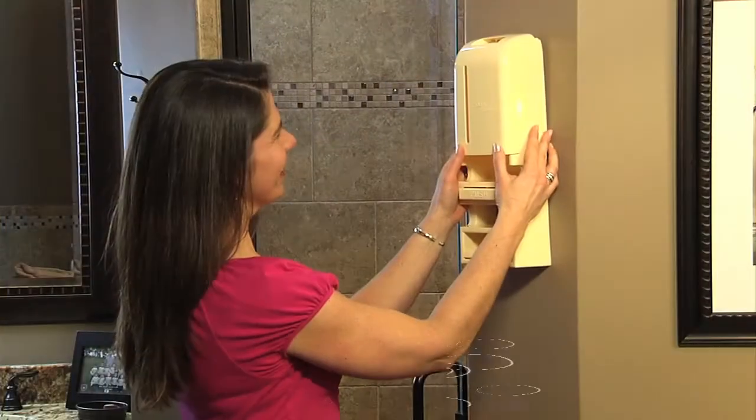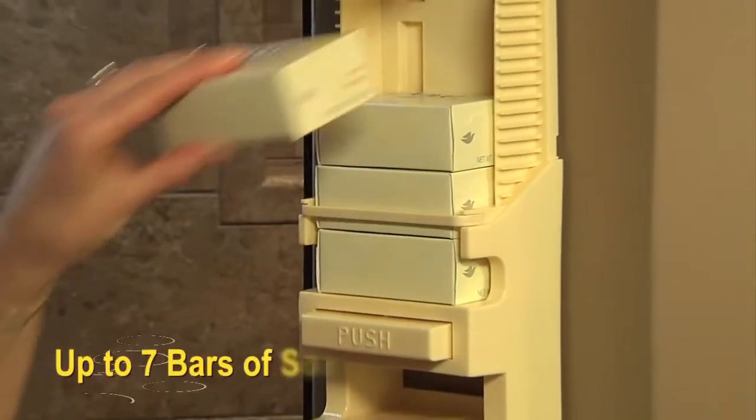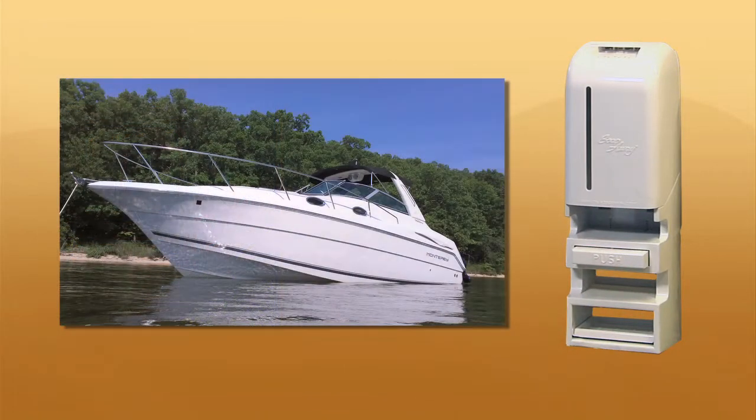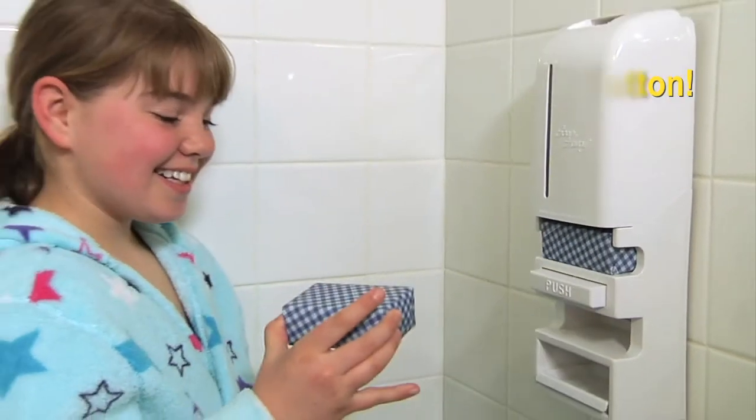SoapAway installs in seconds with no tools required outside or inside your shower. It holds up to seven bars of soap, perfect for every bath and shower, at home and away. Enjoy a fresh bar of soap with the touch of a button with SoapAway.